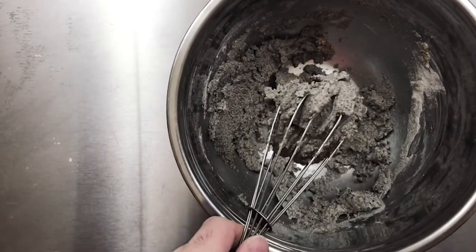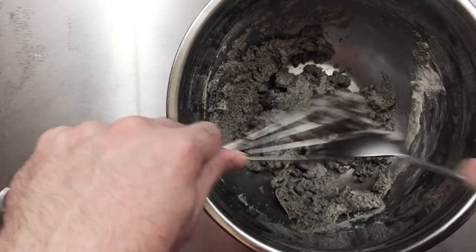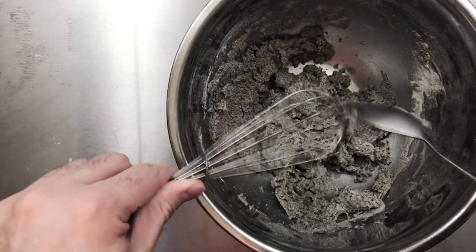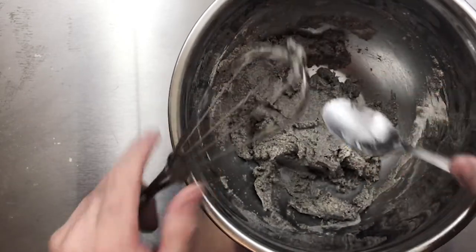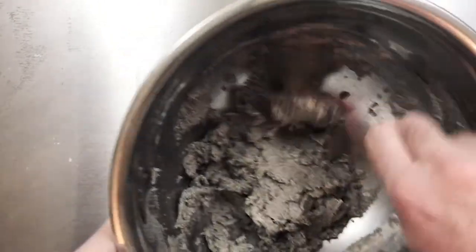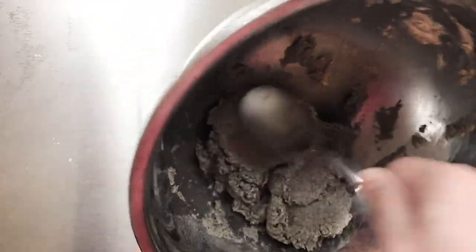Not a great idea to mix this up with a whisk. It's looking very cement-like right now, which is honestly not super appetizing. The consistency is kind of sandy and wet — I'm not sure if that's right, I think it should actually be drier.